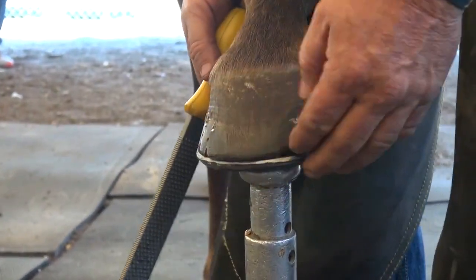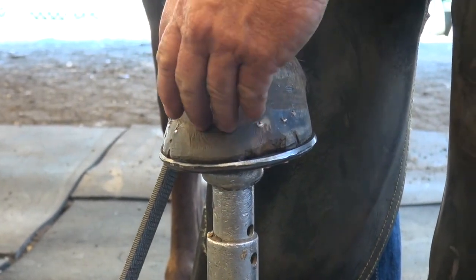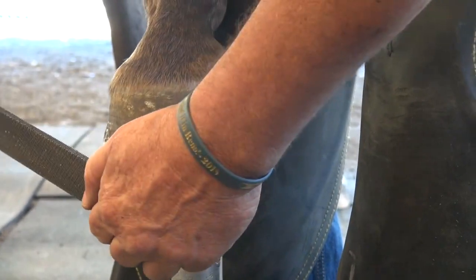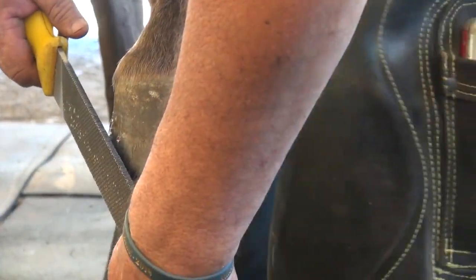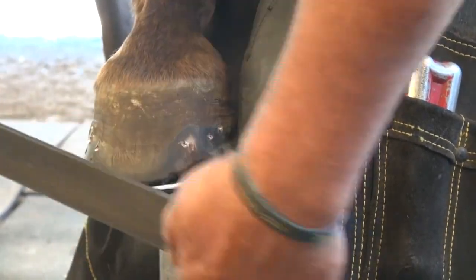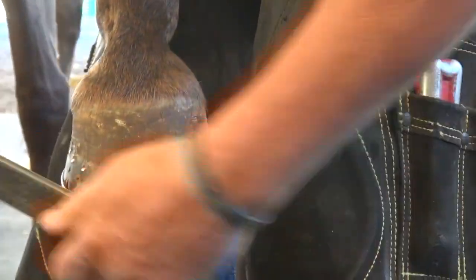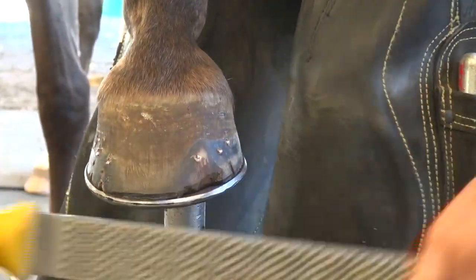Now, where this foot is over this shoe right here, I do not take this particular foot. I do not take it all the way back to the shoe. And this is the part that aggravates me about finishing. I hold my rasp up 90 degrees to the shoe. Outside of that, everything is just blended in.